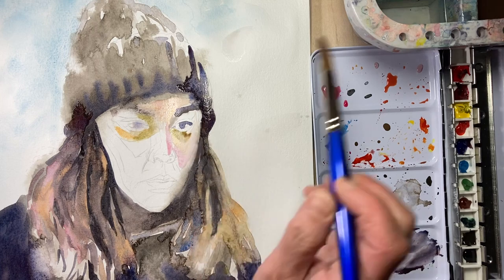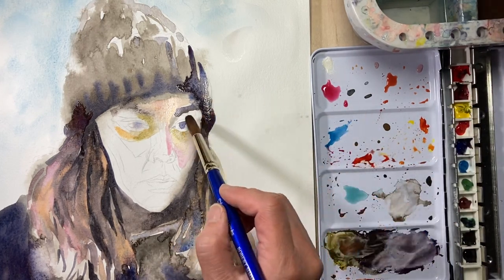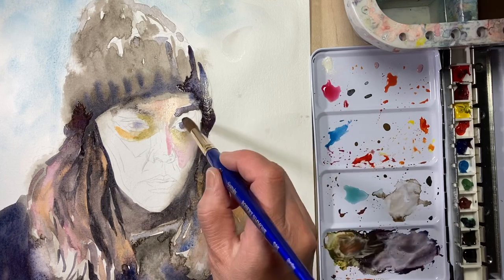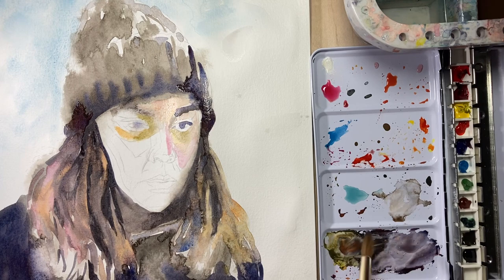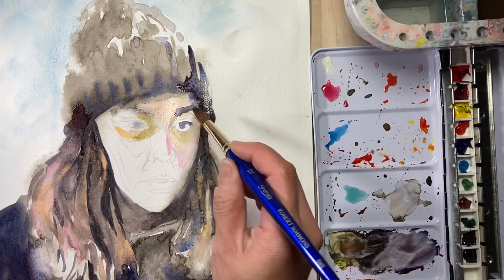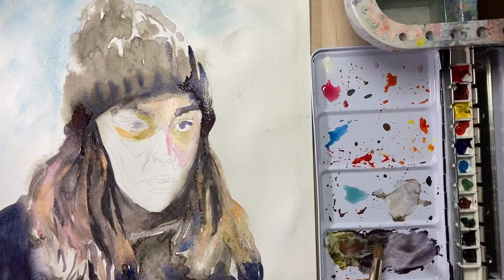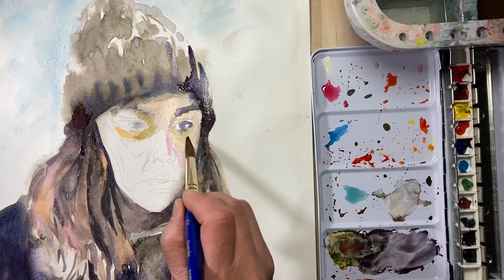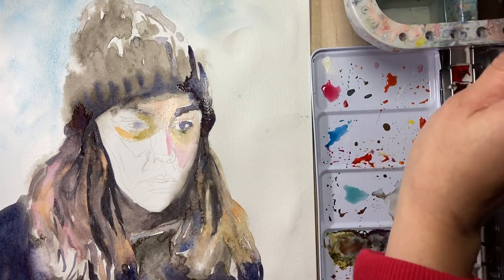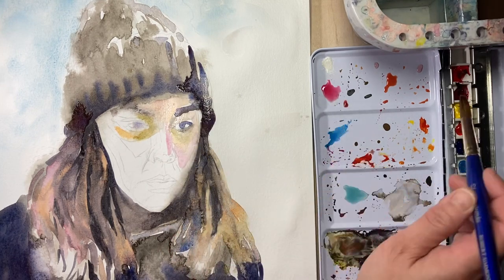I am deepening up around the eyes, really thinking about how the socket is moving back. I need to cool those areas a little bit more. With watercolor I need to go slower because I can't really take away the dark once I put it on. Making sure that I establish where the bottom eyelid is is really quite important because I know there's a bit of a flesh area in that spot where it will catch a little bit of the highlight.